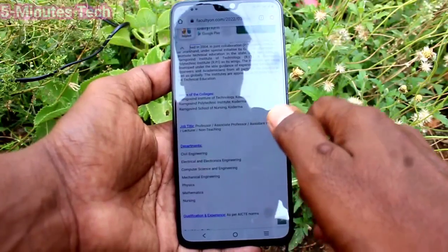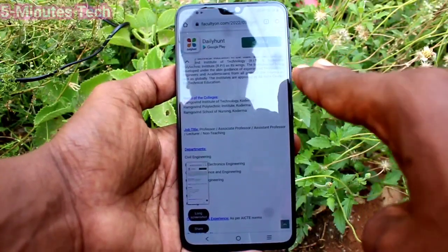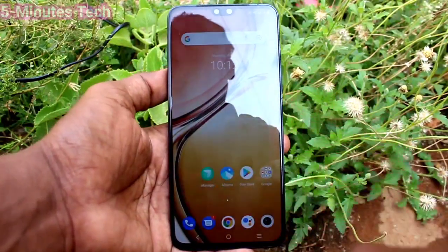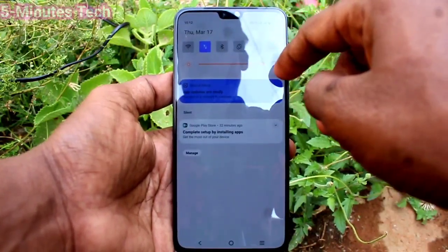Now if you swipe down with three fingers vertically downward, a screenshot will be taken. Yes, it has been taken — it is now enabled. So in this way you can easily enable three finger swiping down screenshot in your phone V23.